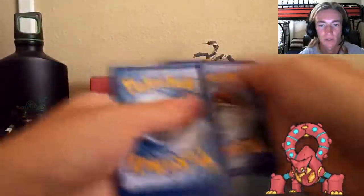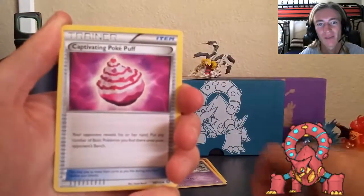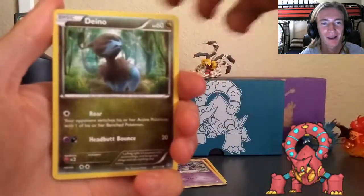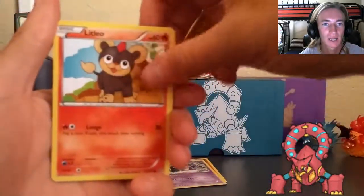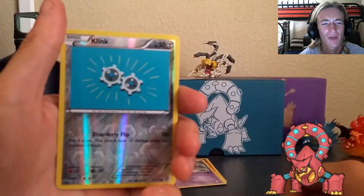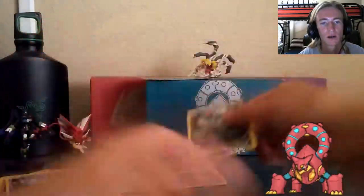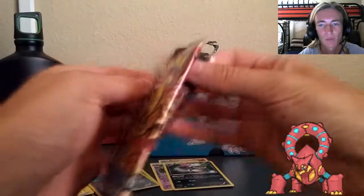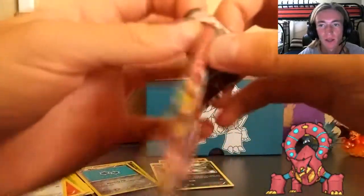I like Eevee-lution more than Xerneas, even though Xerneas is a bit better in-game. TCG-wise, Eevee-lution is a pretty decent beast depending on which deck you're playing. Eevee-lution golden pack: we've got Skiploom, Captivating Poké Puff, Klang, Diancie, Ponyta, Metang, Litleo, Rufflet, Klink, and another regular Eevee. Three packs in a row with no holos - five more to go.